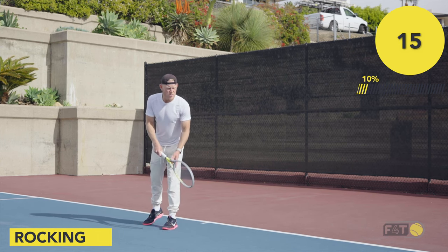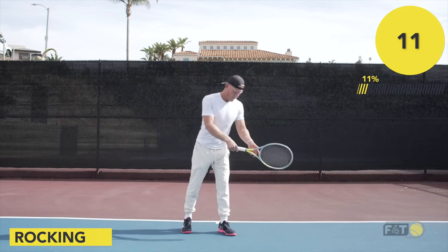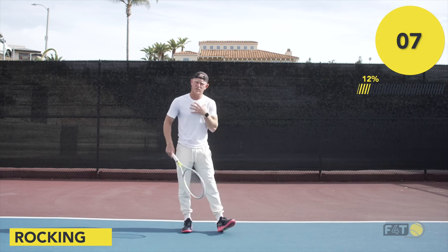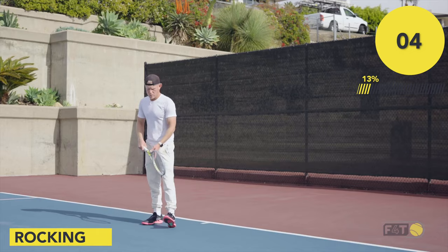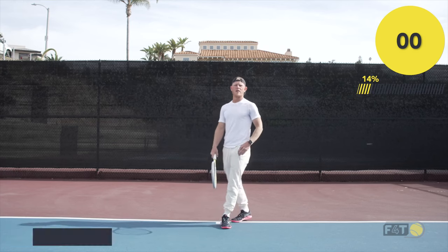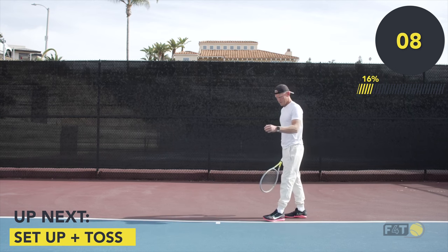I'm pulling the racket back a little bit with me and just rocking back and forth, just feeling my weight shifting. Very important. Back and forth. So for the next one, we're going to be doing it with the toss.